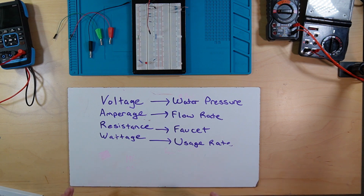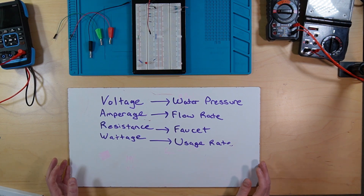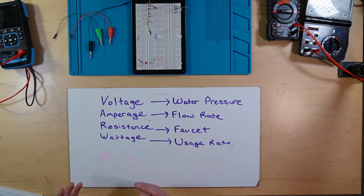So if you open the faucet full-fledged, you're giving very little resistance, so you're going to get a lot of flow. But if you close it up, you're going to get less flow. And then watts, or wattage — you can call it a usage rate. Think of an old-fashioned 60-watt light bulb: what that's telling you is that if you leave that 60-watt light bulb on for one hour, it's going to consume 60 watt-hours of power. And that watt-hour power is something that's used in billing.